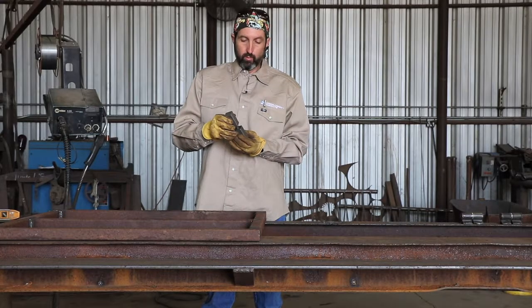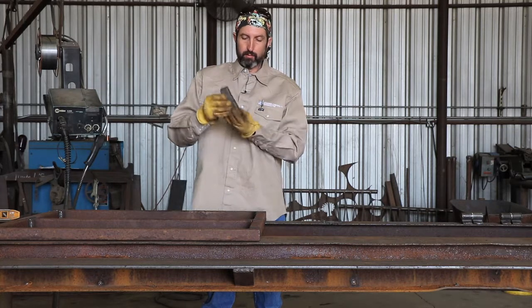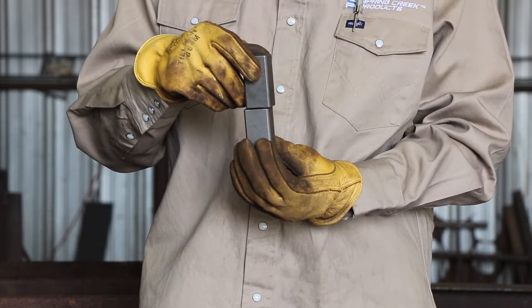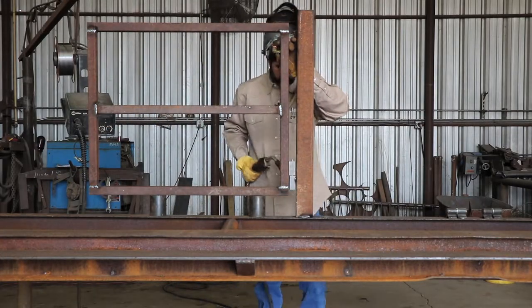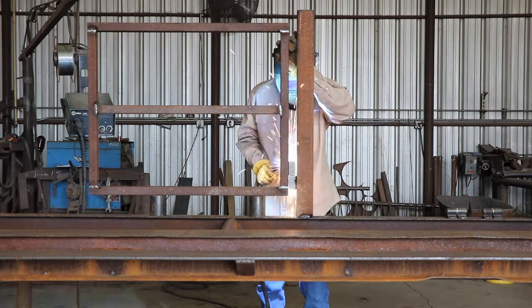When you mount these or weld them on to your post and to your gate, as you can see right now, they're even. You want to turn it 180 degrees so it'll actually be offset a little bit. That way, it'll give you space or a gap from your post to your gate so everything will open and close smoothly without hitting.